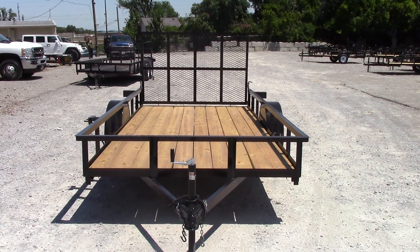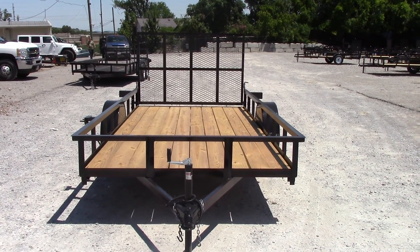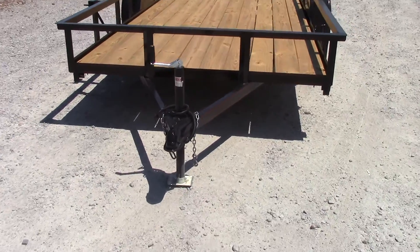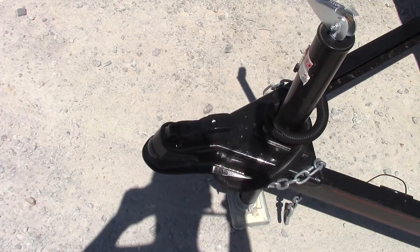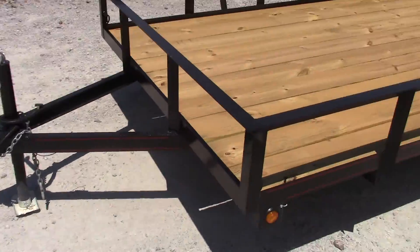We're here today at SLE Equipment in Nashville, Tennessee, and this is your 6.4 by 14 straight tail utility trailer. This trailer requires a two-inch ball for hookup, four-pin wire connection for your lights. You have your safety chains hanging right there.